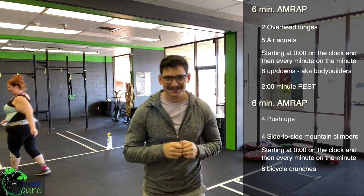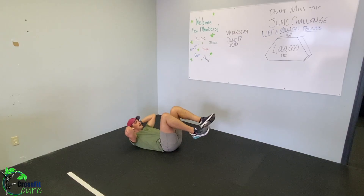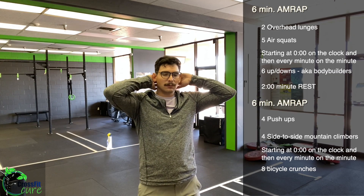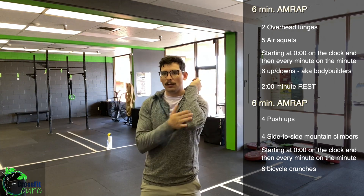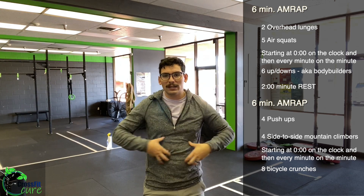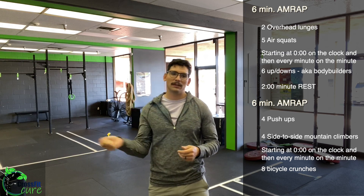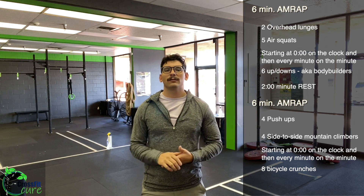Every minute on the minute in this AMRAP you'll also perform eight bicycle crunches. Get on your back, hands behind your head and neck, alternating legs coming up. Don't think opposite elbow to opposite knee — lead with the shoulder, so opposite shoulder to opposite knee. Your elbow will touch but don't lead with it or you'll round your back. Really try to crunch and get the obliques. Eight bicycle crunches every minute on the minute.